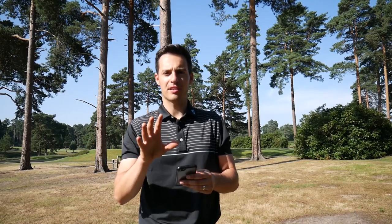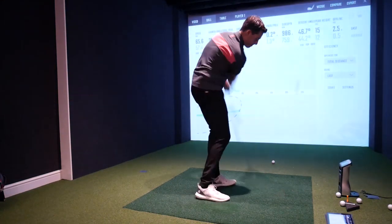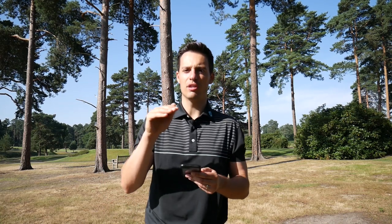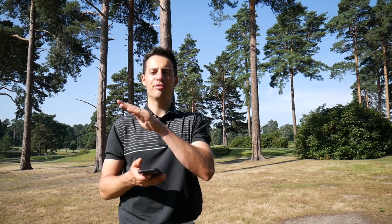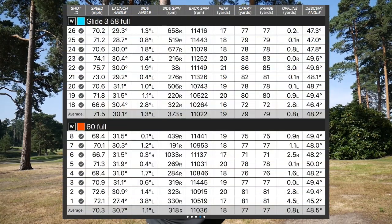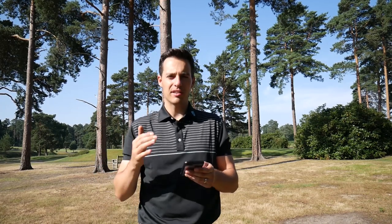I hit full shots with both wedges and also open face pitch shots to see if the differences in design — especially the grooves being higher up the face on the Callaway — made a difference to spin. On full shots the performance was really similar. The Ping was launching slightly lower but spin was basically exactly the same at just over 11,000 rpm, which is incredibly high. Carry distances were very similar too — the Ping carrying at 79 yards and the Callaway at 77 yards.